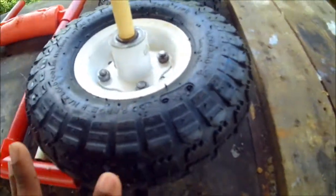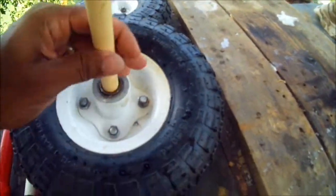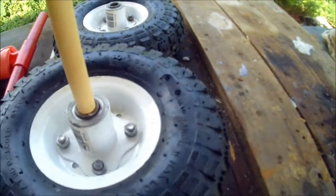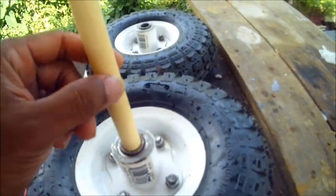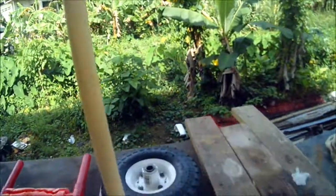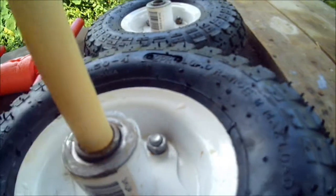This is the hand truck wheel — it's four inches wide and ten inches in diameter. It has the added bonus of coming with a little bearing in the center. For the axle, I used a piece of CPVC, or hot water PVC. It fits exactly that diameter for this bearing and works pretty well — very snug.